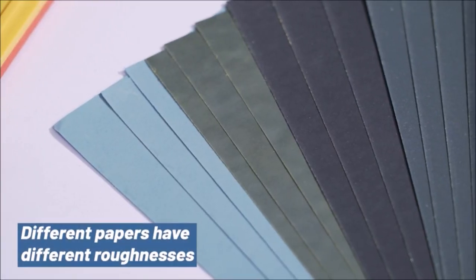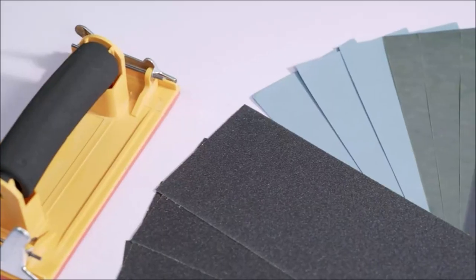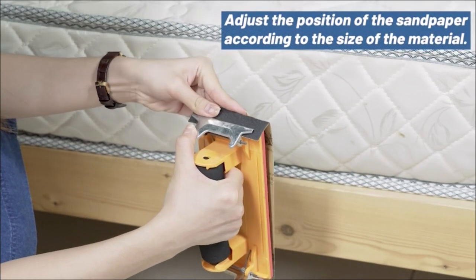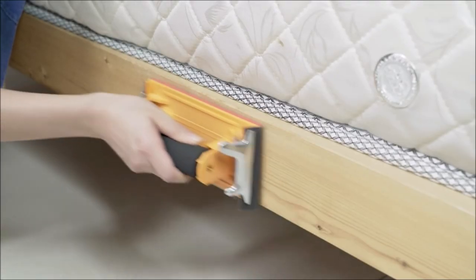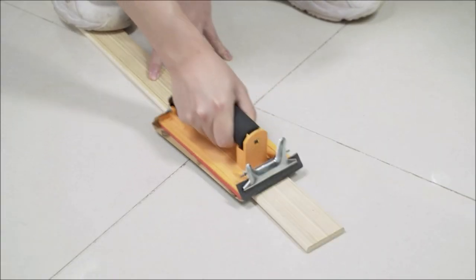Includes 24 pieces of sandpaper plus one hand sander, with 9 by 3.6 inch sanding sheets. Native silicon carbide abrasives for longer life, and electro-coated technology makes grit distributed evenly. Flexible, lightweight paper backing that seldom falls apart, tears, or breaks up during use.